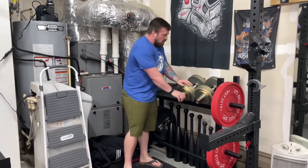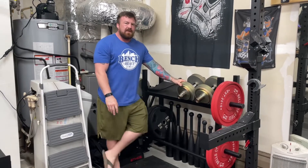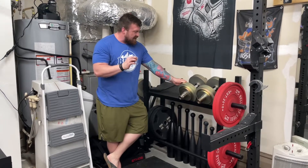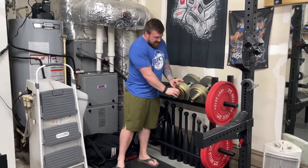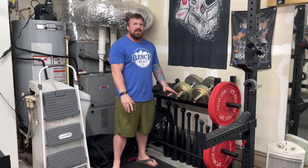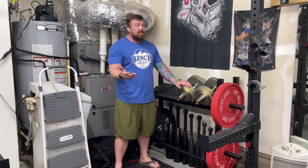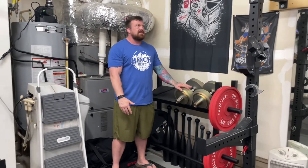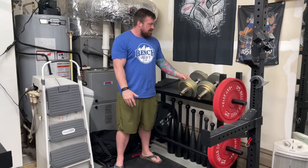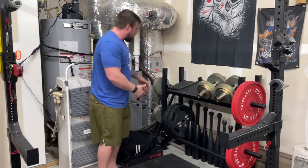Up top here are my pride and joy heavy dumbbells. The plates are from a company called Weight It Out, and their 10-pound plates are only a half inch thick. What that means is with my Gungner adjustable dumbbells that can only hold 4.25 inches of plates, instead of being limited to about an 80-pound dumbbell, I can load up to about 167 pounds when fully loaded with the Weight It Out plates. Those are the Gungner dumbbells, which are nice.